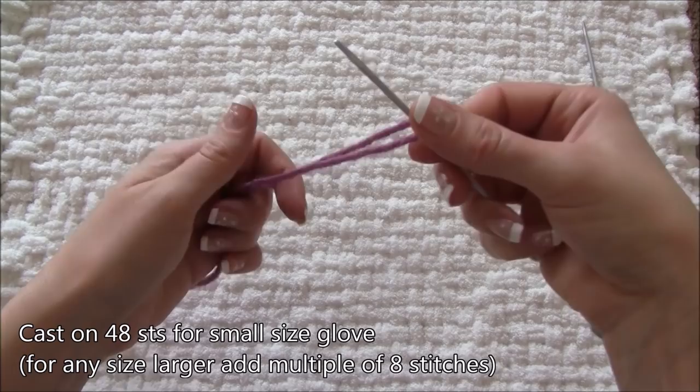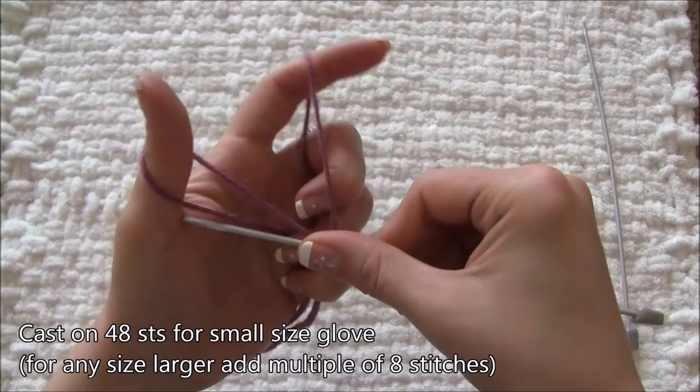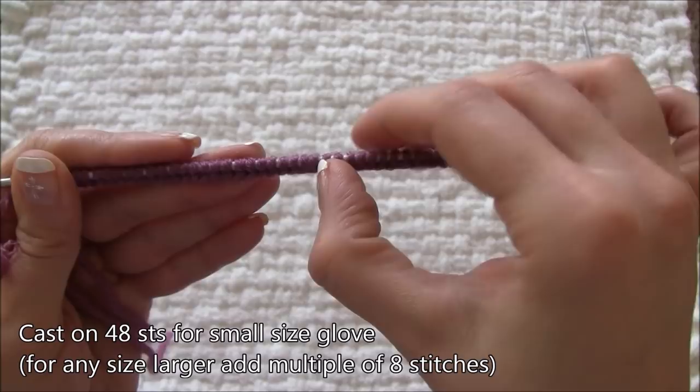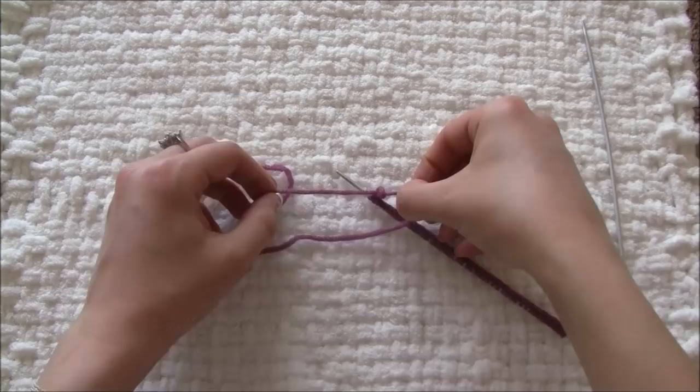The given size for this tutorial is small, and I will cast on 48 stitches. I allow half an inch per stitch plus three inches extra for the tail for long tail cast on. For any size larger than small, you will need to add multiples of eight stitches — for example, for one size larger, cast on 56 stitches, then prorate those extra stitches across your fingers.